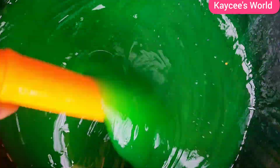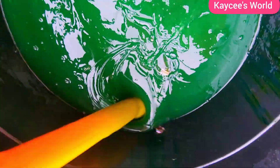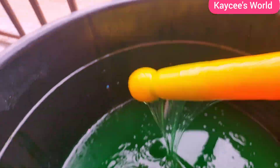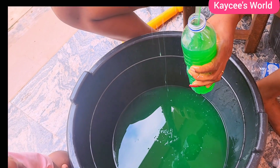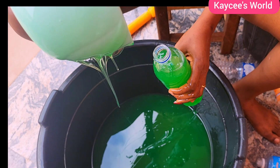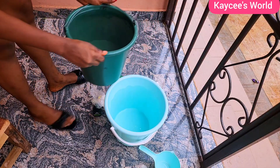By the way, if you hear any other voice aside from mine, please know it's my baby in the background. I'm tired of hiding — I don't even know a safe place to make this voiceover. I just have to do it in my room, so please pardon me. I am a mama!